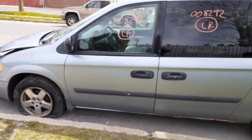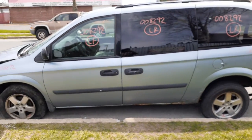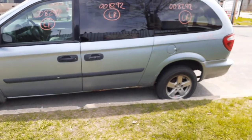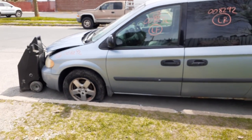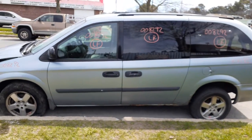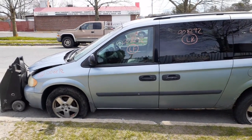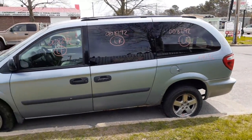One more time — we got a 2005 Dodge Caravan SE, 3-3 automatic, 214k, bad motor, rotted to death. If you need any parts for this thing, you can give us a call at 888-748-5924. That's from Old Irie Curling. We're here Monday through Friday 8 a.m. to 5 p.m., Saturday 8 to 3. You can also find us online 24/7 at allamericanautoreckers.com.